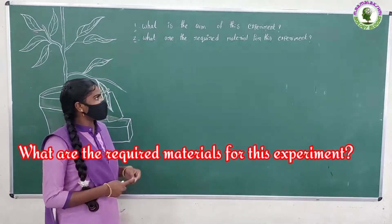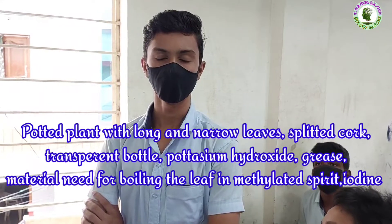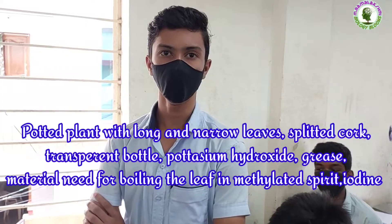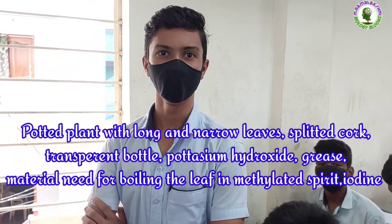What are the required materials for this experiment? Potted plant with long and narrow leaves, split cork, transparent bottle, potassium hydroxide solution, grease, material needed for boiling the leaf in methylated spirit, and iodine solution.